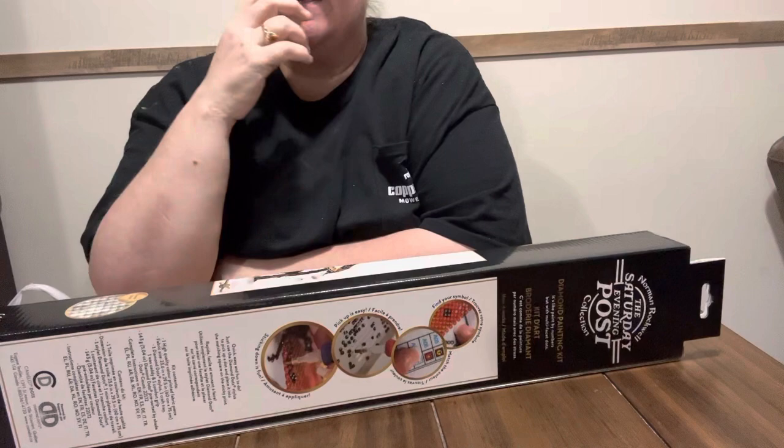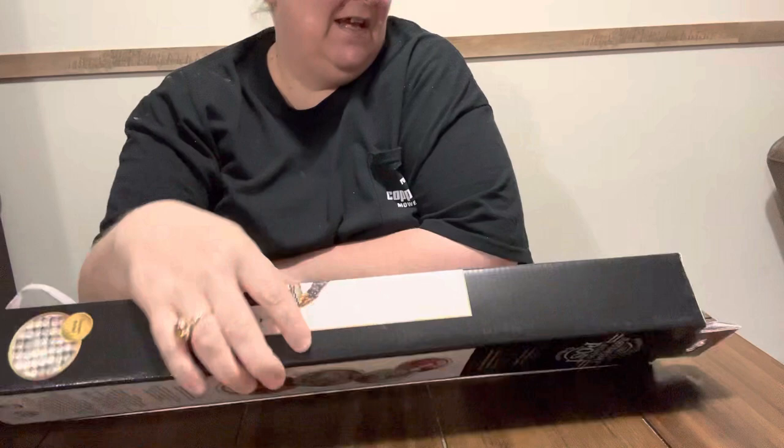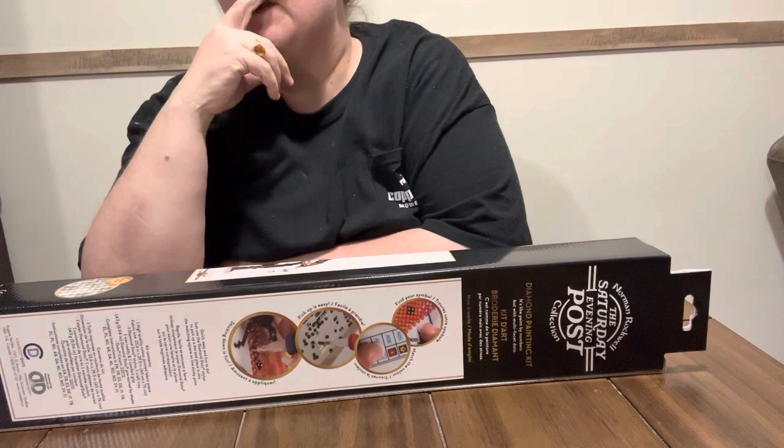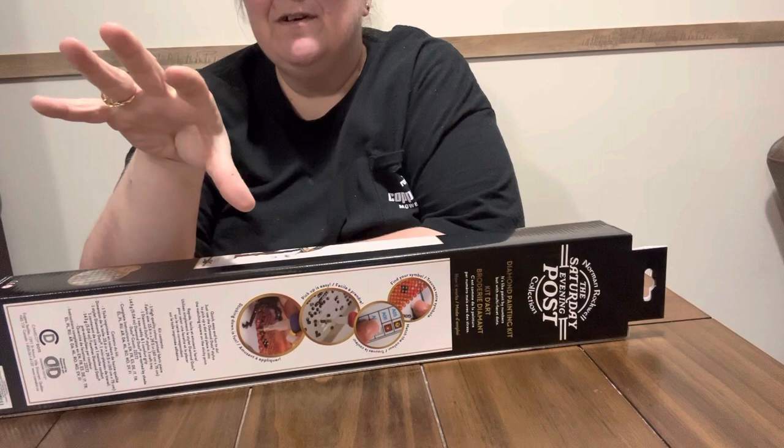I have been wanting one. There's actually two more of this style that I want. It is the Norman Rockwell Saturday Evening Post collection. If y'all hadn't seen Debbie Gets Cracky, she did one that I want — it's two kids playing marbles. I also want the one with the police officer sitting on the bar stool with the little boy at a soda pop place, an old-timey one, but I haven't been able to find it.